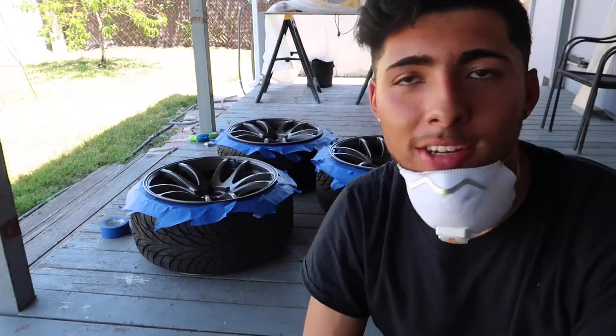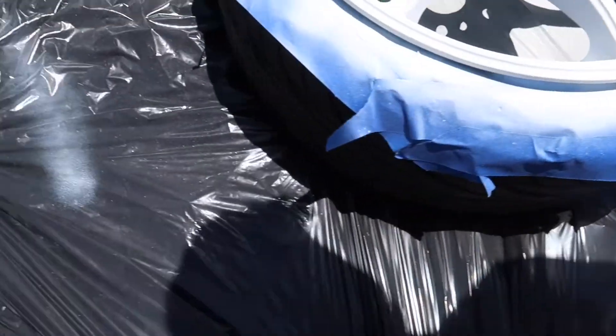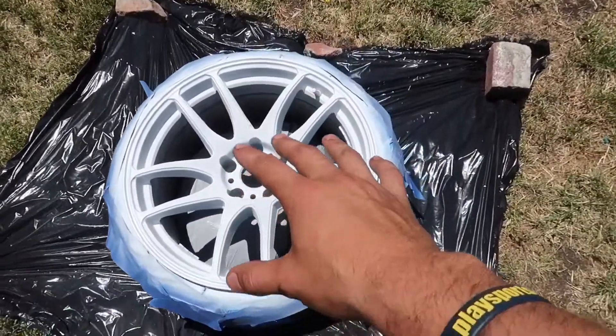That took forever but it looks insane — coming out very nice so far. I'm liking it. Just hit it with the seventh coat, gonna do one more white then hit it with the clear coat and call it a day. The cool thing about the Flexi Dip is that if two months from now I don't like the white and want to take it off, I still have curb rash underneath but I can take it off really easy — it's a plastic dip, so the more coats and the heavier you apply, the easier it is to remove.